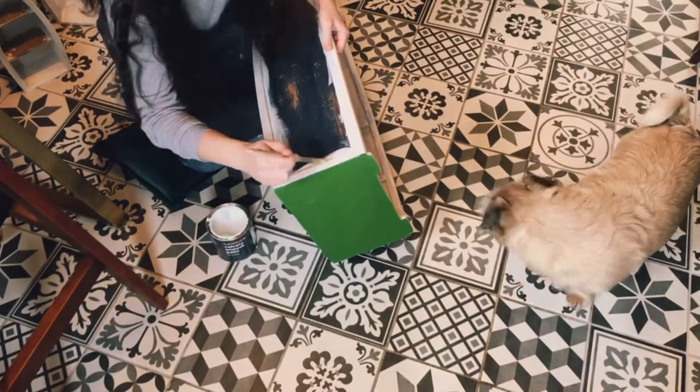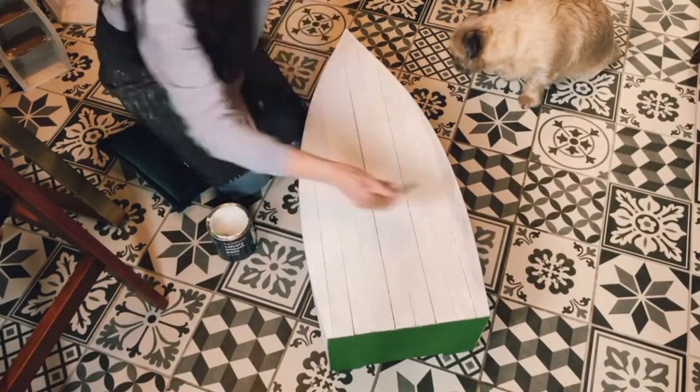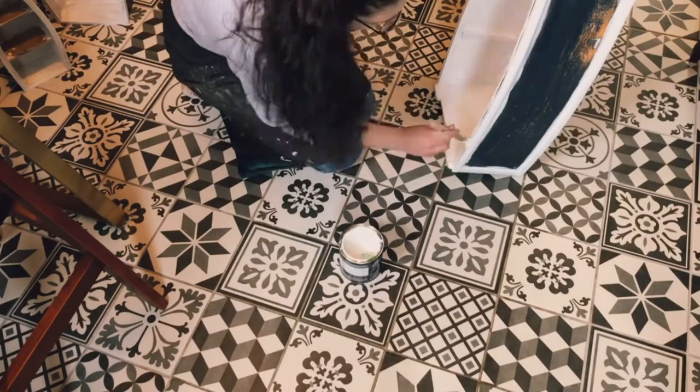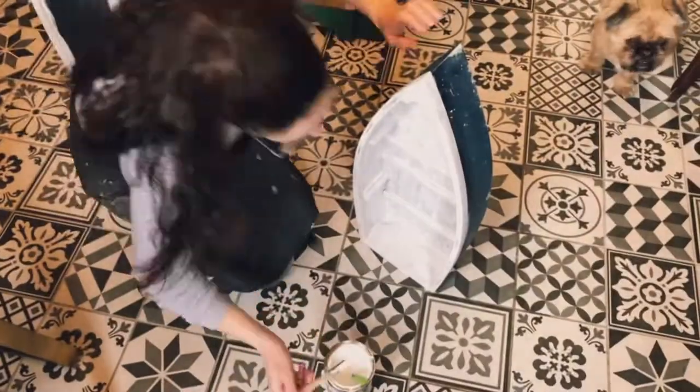Getting started on the second coat of white paint — you can see it is covering a lot better. But I did have to go back a couple more times. I did four coats of white paint in the end, just to really cover any brush marks and streaks.